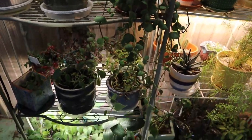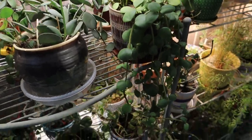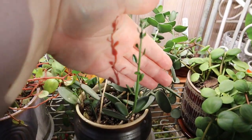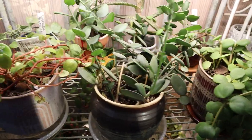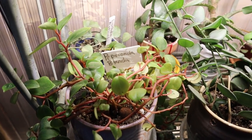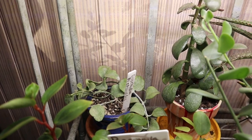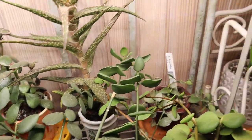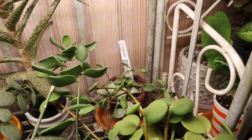Up here we have my Peperomia Hope, which is trailing really nicely. The String of Coins — we have this whole new stock, look at how good that looks. Beautiful. And my Peperomia Blanda. My Peperomia Ruby Cascade is no longer, but it's okay. This is my Decidia Pectulinoides, something like that. My Jade Plant. My very large Aloe Plant — I still haven't repotted her, she's in like a two inch type of situation with no drainage. And my Decidia Ontianta.